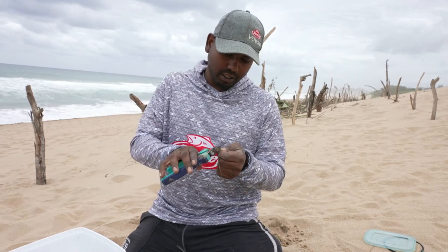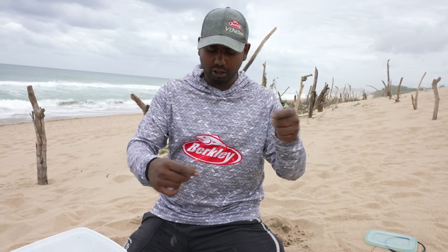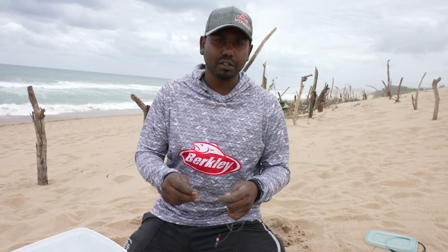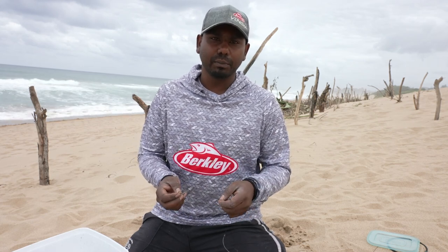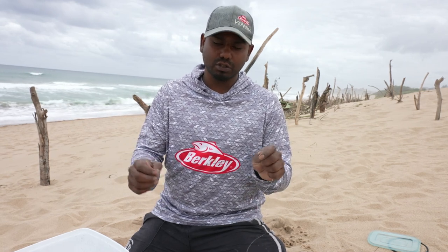Just clip the tag end. I prefer using this trace with a longer piece of cable when fishing deep water points in summer because you can still hook blackfin and bigger grey sharks without getting bitten off. When fishing for smaller grey sharks we tend to use a very small piece of bite trace, and then when you hook a big blackfin it bites you off just above the steel. This trace is basically extra protection and also gives your bait extra movement in the water.